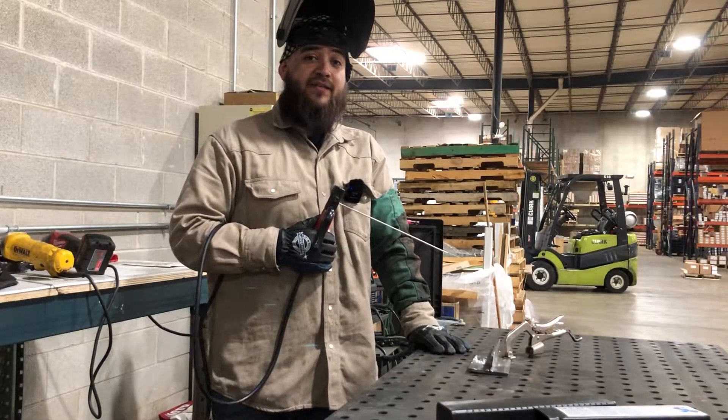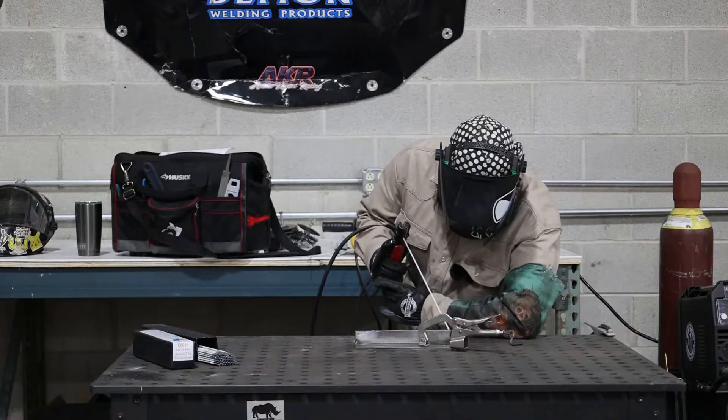Alright, let's get it. Running 3/32" 6011 rod at 65 amps with a whip and pause technique. I usually count one Mississippi, two Mississippi — that helps me out with my whip and keeps it more consistent.